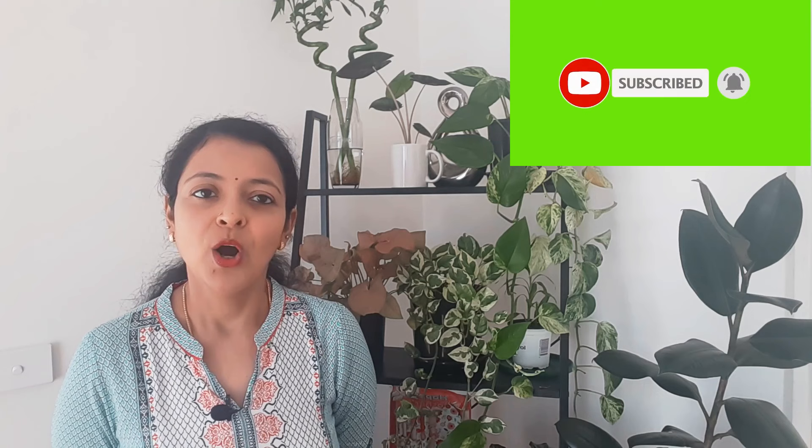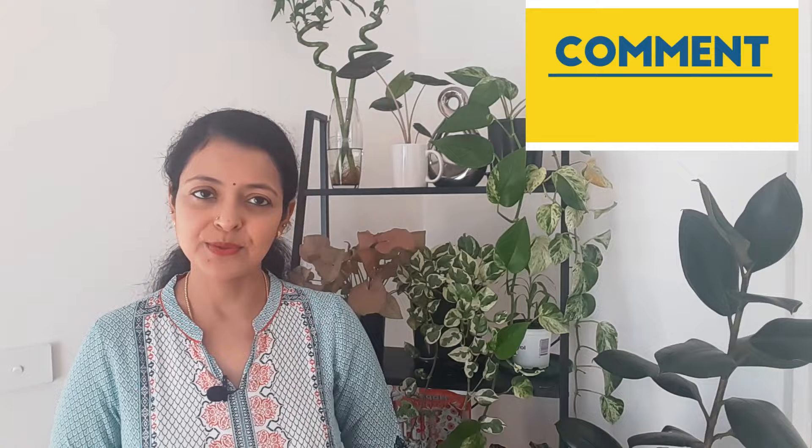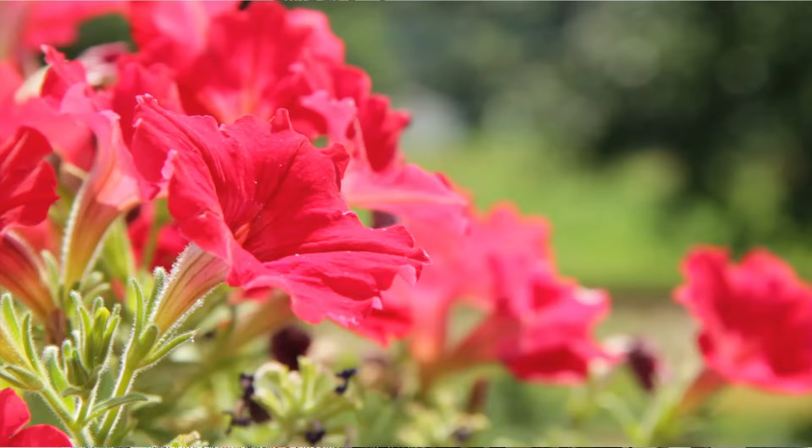Hello everyone and welcome back to another video from Homemaker. Before I start, I would like to thank all our viewers who have liked and subscribed to our channel. If you haven't done so, please subscribe for our new releases every week. We would love to hear your experiences, comments, or suggestions for any plant videos you'd like us to cover — let us know in the comment section.